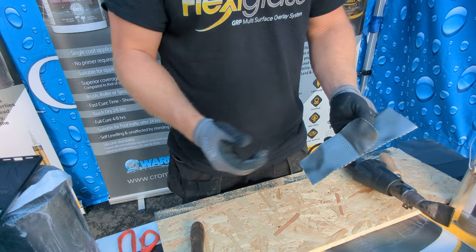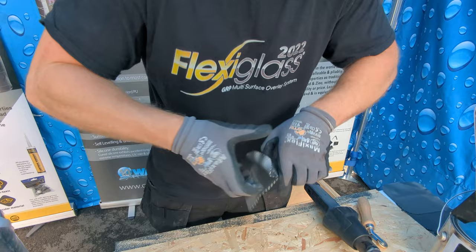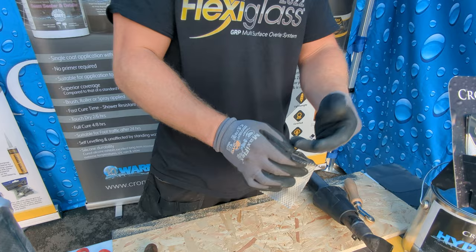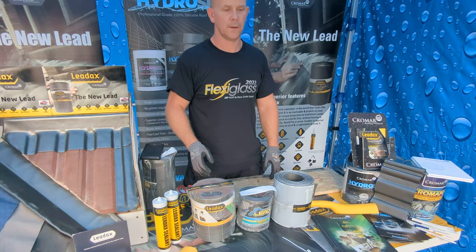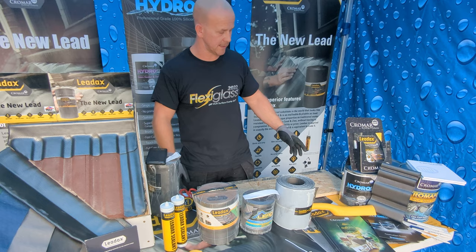To give you an idea of the strength after heat welding — I've left a bit sticking out and put a pull on that. It's solid — you're going to rip the material off before you actually break the seal. It's a very strong seal. You've seen how quick and easy it is, how clean it is, how strong it is.